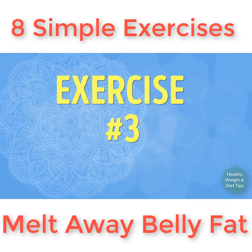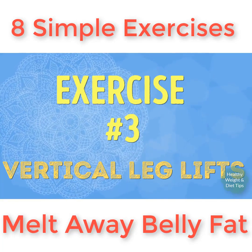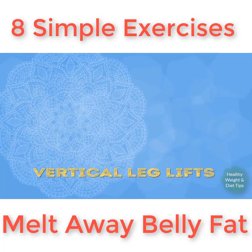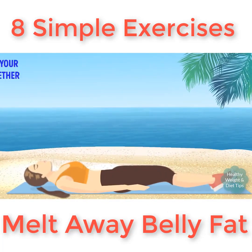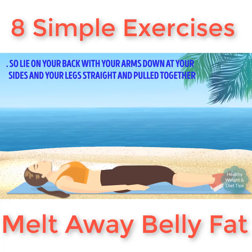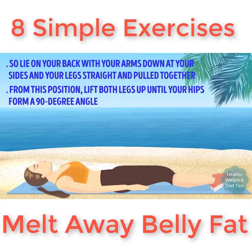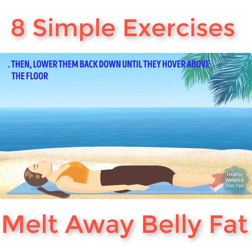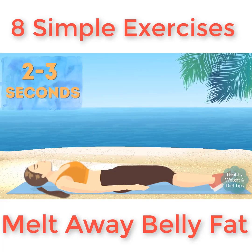Exercise number three: vertical leg lifts. Leg lifts are a true miracle worker for toning the lower abs — zapping away that stubborn belly pooch. Lie on your back with your arms down at your sides and your legs straight and pulled together. Lift both legs up until your hips form a 90-degree angle, then lower them back down until they hover above the floor. Hold for two to three seconds and then lift again.